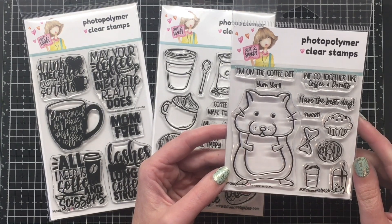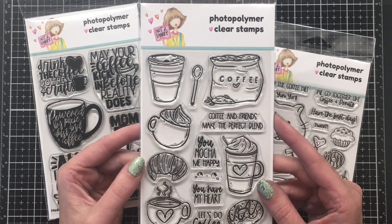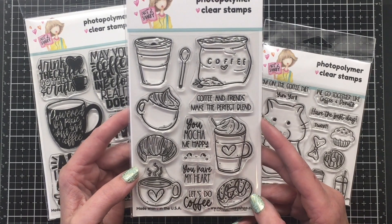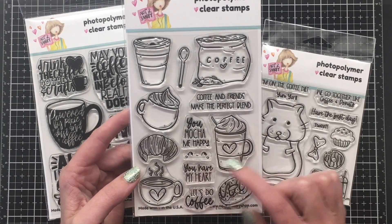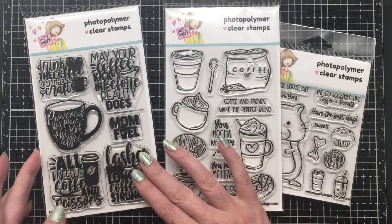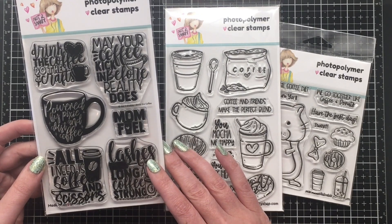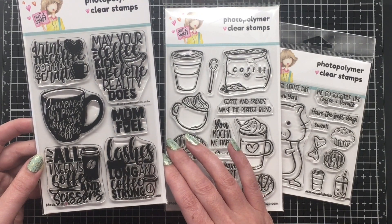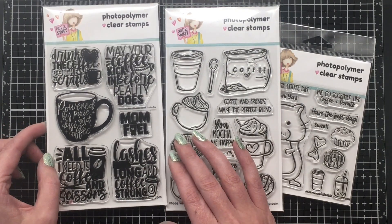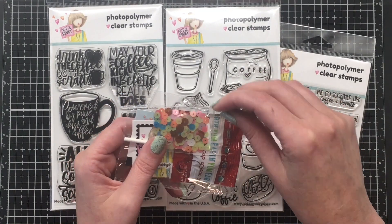I'm just showing you the products in depth. You get three stamp sets. The first one with the little hamster, which is so cute, is called Yum Yum. Then we have this amazing stamp set called I Heart Coffee with some great sentiments and a cute little face you can put on your images — one says 'you mocha me happy,' 'you have my heart,' 'let's do coffee.' And then there is this gorgeous coffee-themed sentiment stamp called Drink the Coffee, which might be one of my favorite coffee sentiment stamps I have ever seen. I'm really excited to play with some of those large sentiments.